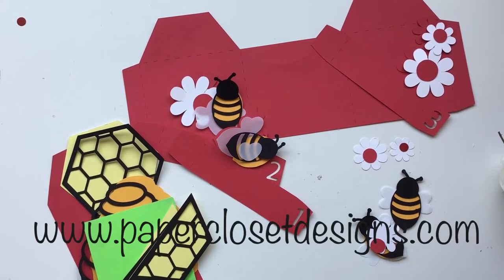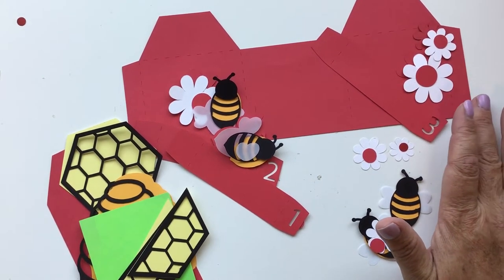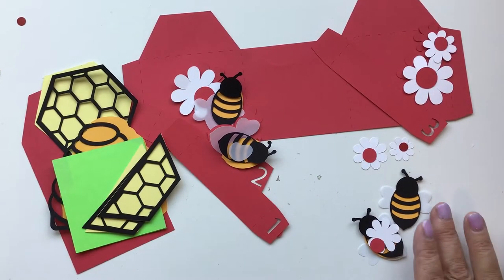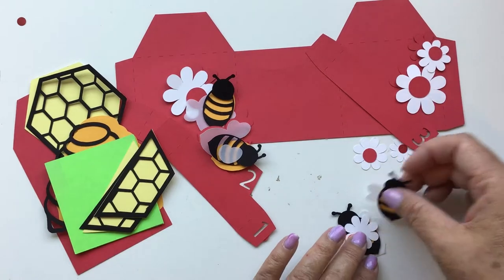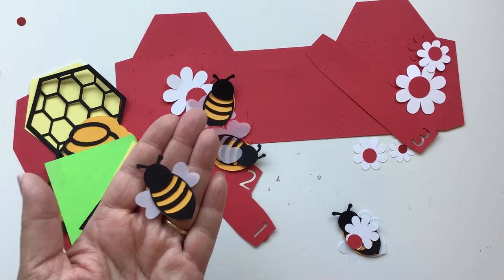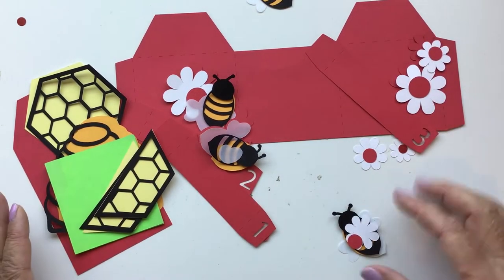Hi everyone, Tracy here with Paper Closet Designs. In today's video I want to show you how to do the Beehive Box Card. This is a fun little card — it's actually a bigger box card than what I normally do. When it's all finished and folded flat, it measures six by five and a half, so you'll want a six by six envelope to mail this in. I've already put one of them together, so let's go ahead and get started. I'll show you what comes with it and we'll build it together.